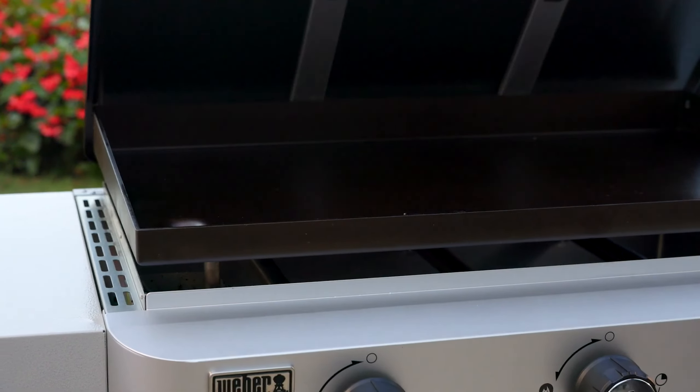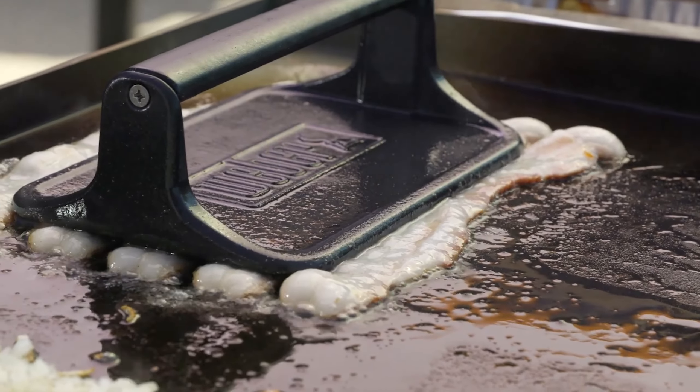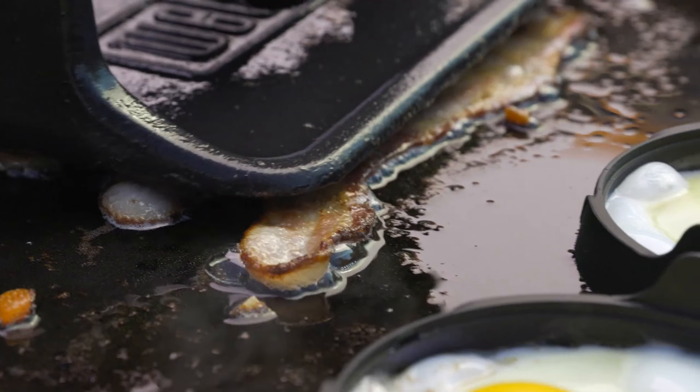Today, we're exploring the world of outdoor griddles. Whether you're a grilling expert or just getting started, outdoor griddles offer a versatile way to cook your favorite foods.